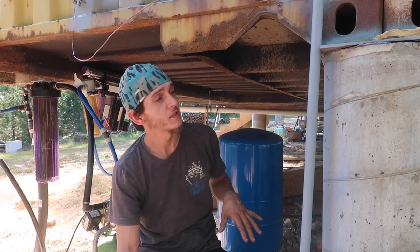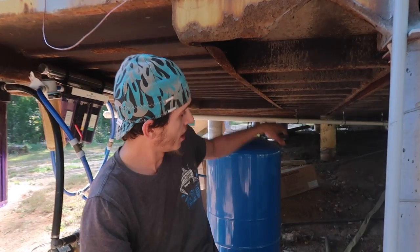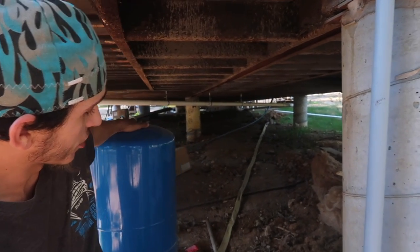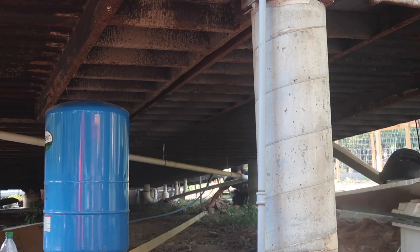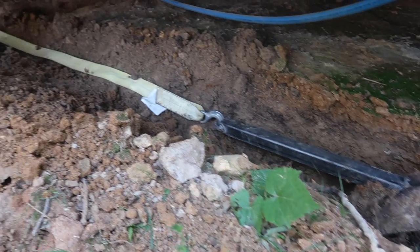We want to try to keep this main water line underneath the house because we'll already have our pump house and filter system and all that right here. And from right here to over there is the shortest distance possible. It will also help keep it better insulated than if we were to keep it outside.